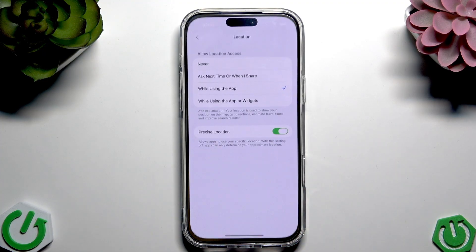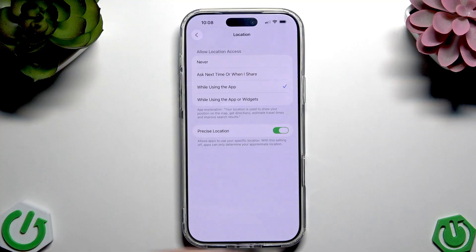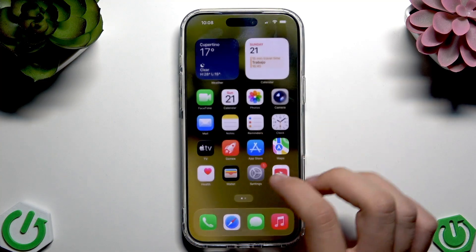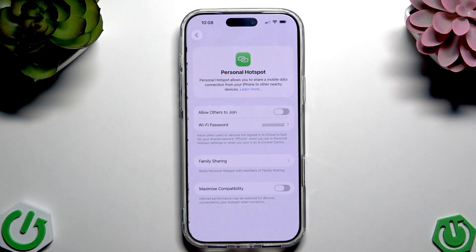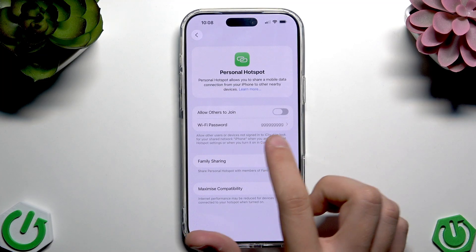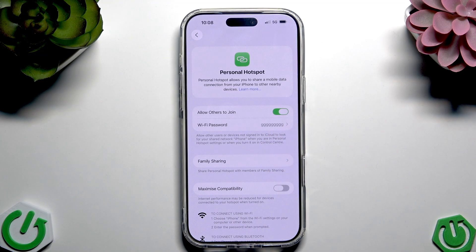Then we have to go straight into Settings and go straight to Personal Hotspot. Now we have to tap this button over here to tap 'Allow Others to Join.' Now we have our hotspot actually enabled.